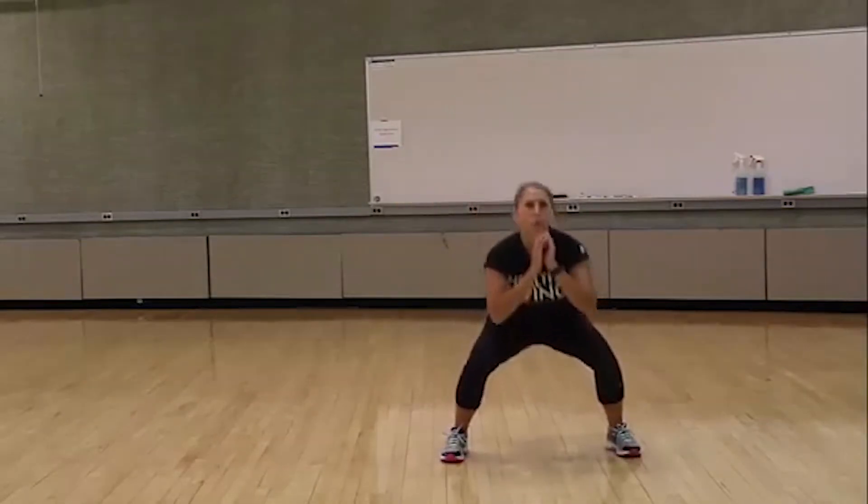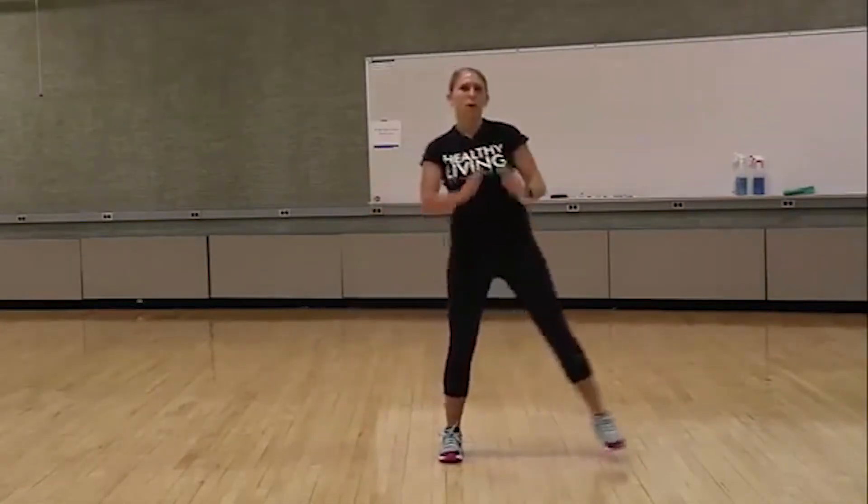Ready? And begin. Squat over to one side, middle, and then to the other side. And bring it back. Make sure that when you're doing your squats, your weight is in your heels. You want to make sure that your knees don't go over your toes, so your hips are going back. You also want to make sure that you keep your chest up.